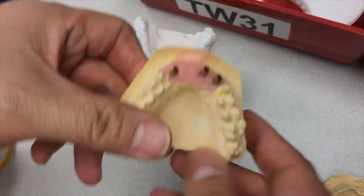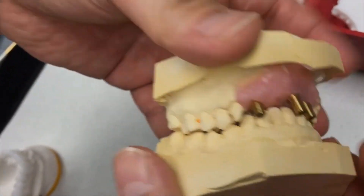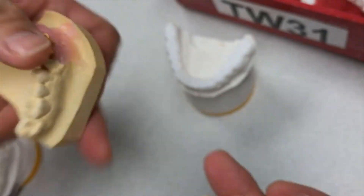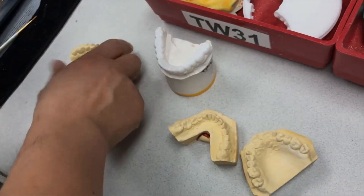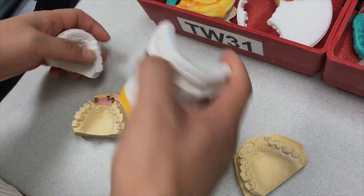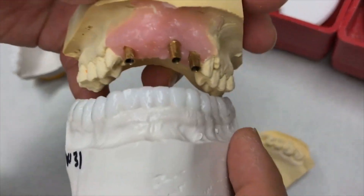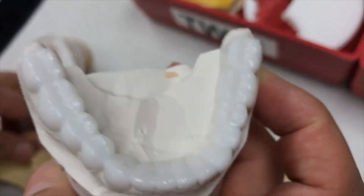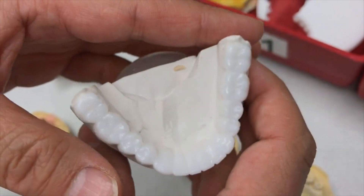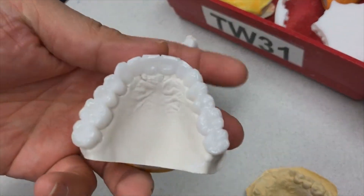Doctor placed the implant, and here's the lower teeth — so we increased the vertical dimension all the way up, and we finished the restoration from here. It's a 28-unit case: 14 lower and 14 upper.